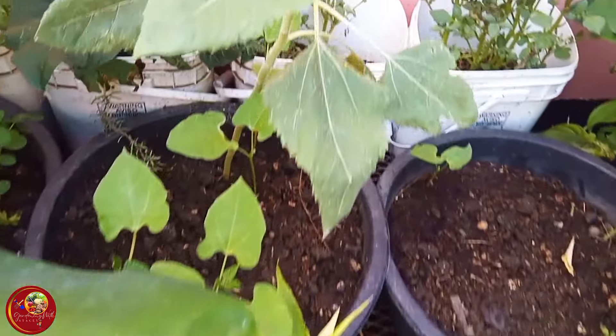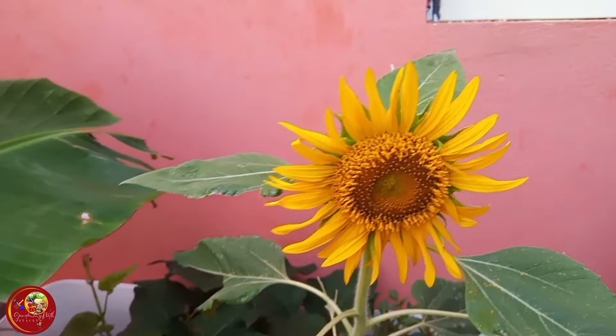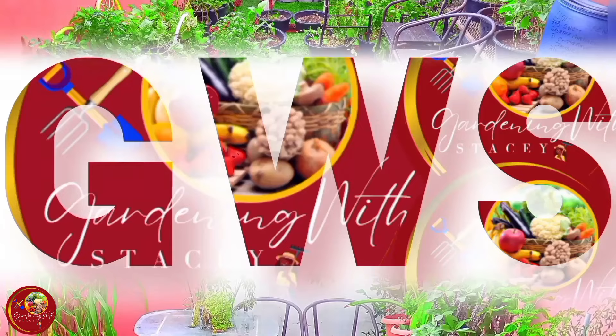Look at this beauty over here guys, just look at that, so pretty! My Jamaican backyard garden, Portmore edition. This is Gardening with Stacy, come garden with me now. Welcome and welcome back to my garden, my gardening family. Thank you all so much for tuning in. A big shout out to my channel members, thank you so much to everyone that recently came on board, and to all my loyal supporters — I appreciate you one and all.